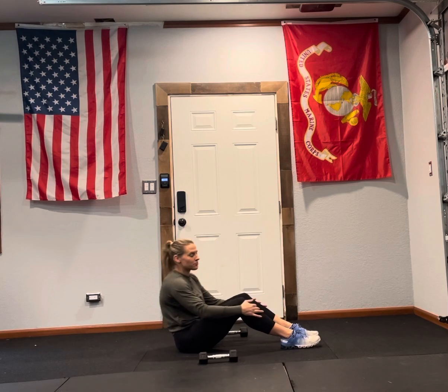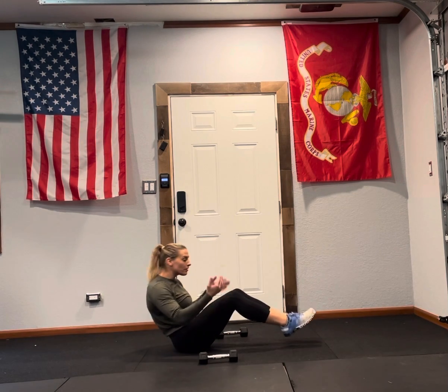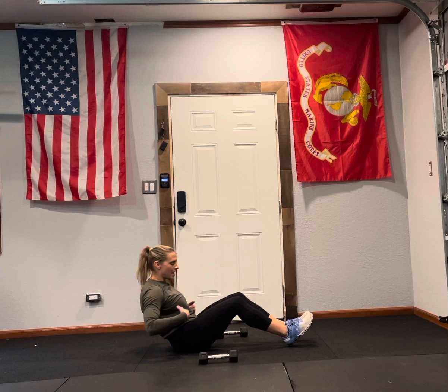V-sit alternating bicep curls. We're going to get in that V-sit position. You can lift your legs up to make it harder, or anchor your feet in some capacity to make it easier. The in-between is feet on the ground. You're leaning back so your core is engaged.